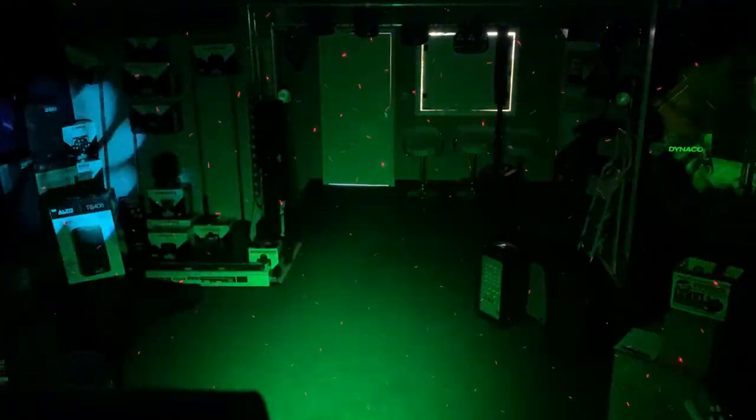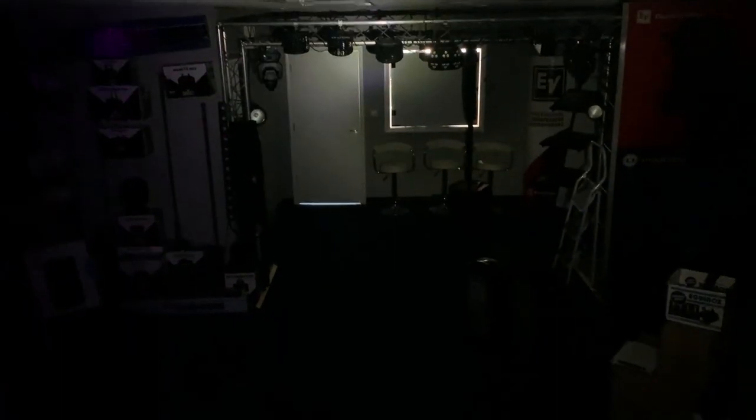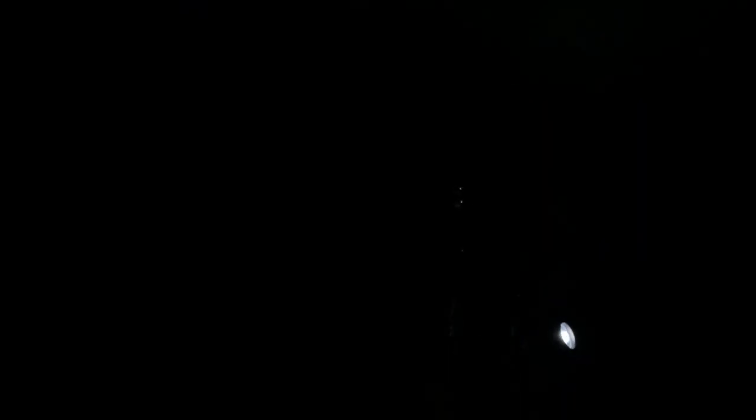It boasts two moving heads, two washers, two derbies, a laser, and a strobe. This 5-in-1 lighting bar gives you the ability to blanket your venue in vibrant colours and stunning effects.